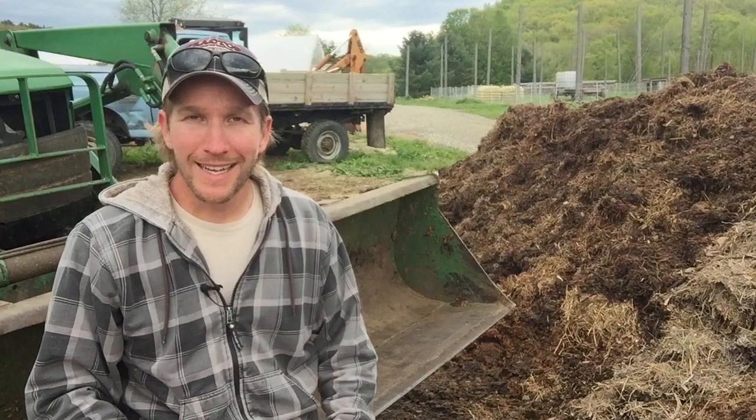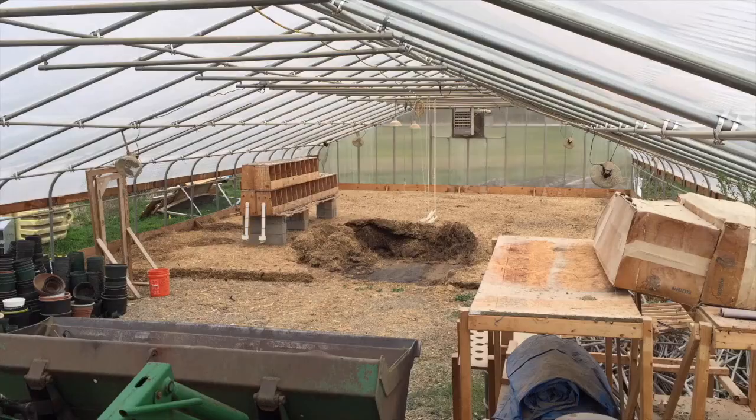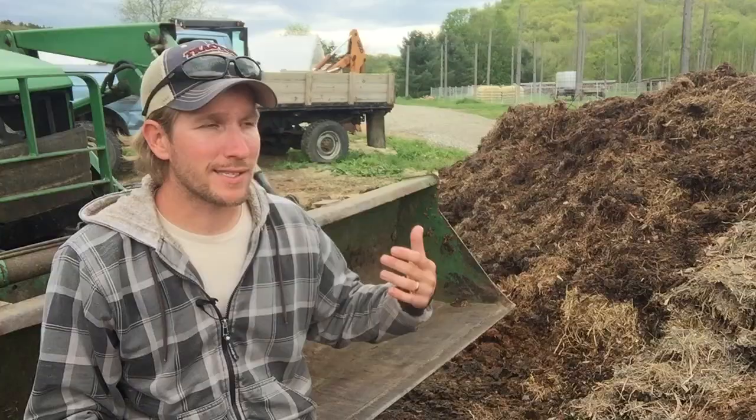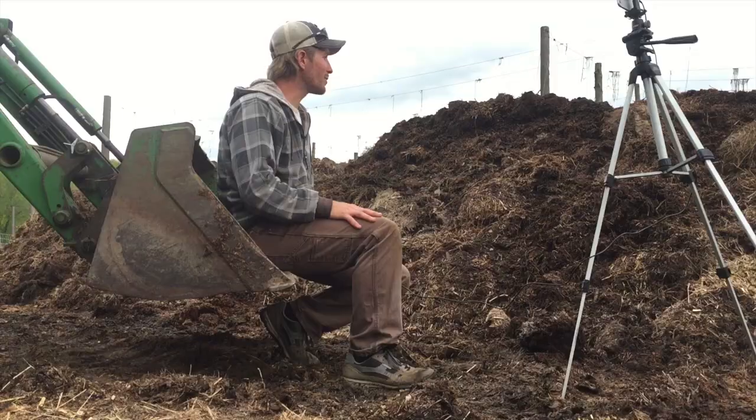I cleaned out the greenhouse, got all the chicken manure and hay out of there from the winter chicken housing and made a windrow outside. I added some brewer's grain and some finished compost that I had already made from last year, just to get the microbial activity going. And it smells great — it really does.